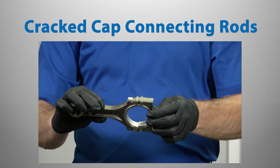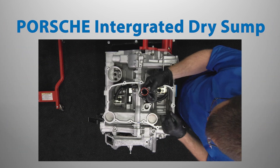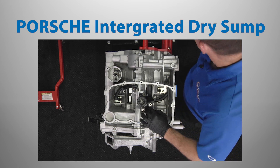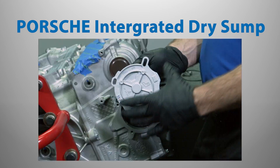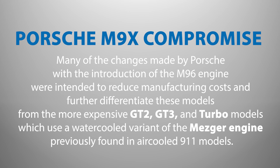Other firsts for Porsche with the M96 engine include the use of cracked cap connecting rods and the lack of a true dry sump lubrication system. Porsche's integrated dry sump is in essence a wet sump engine with the addition of scavenge pumps in the cylinder heads to aid in returning oil to the sump. Many of the changes made by Porsche with the introduction of the M96 engine were intended to reduce manufacturing costs and further differentiate these models from the more expensive GT2, GT3, and turbo models, which use a water-cooled variant of the engine previously found in air-cooled 911 models.